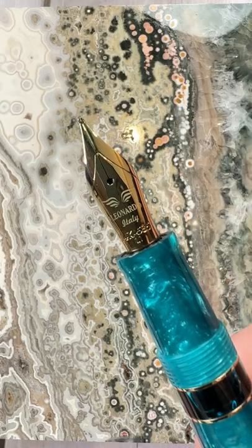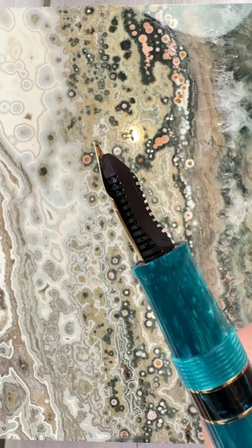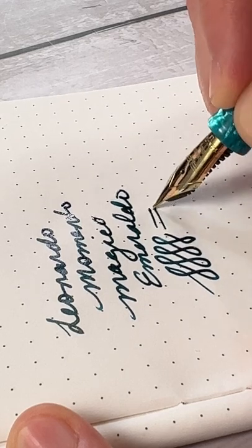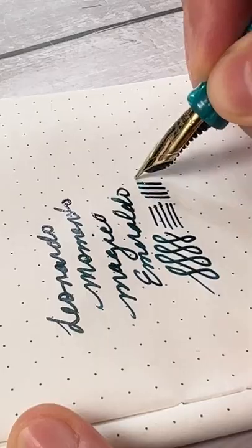This one has a 14 karat gold nib with a lovely ebonite feed. It's a smooth wet writer supported by a great feed. Thanks, Mr. M.